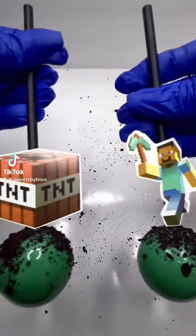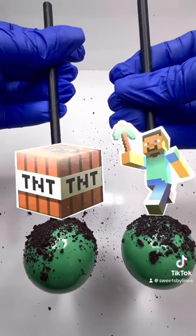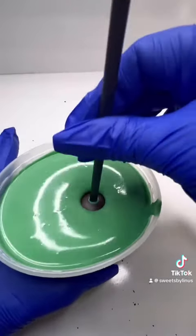Here's a quick and easy way to decorate some cake pops for any type of party. You can do this with any theme and any colors. For this theme, I am doing Minecraft.